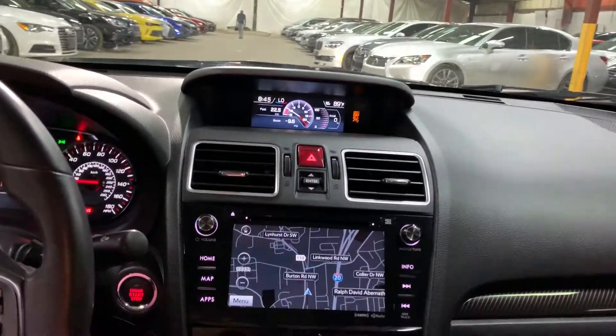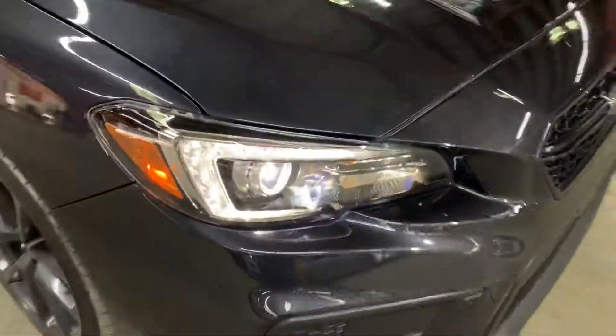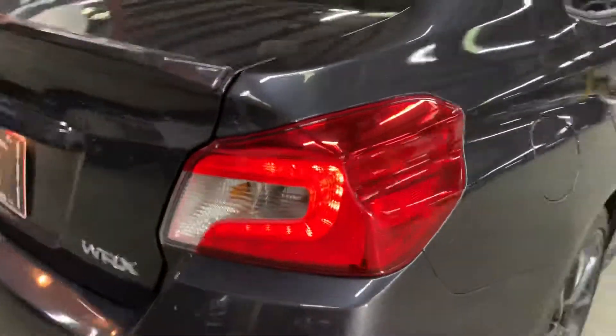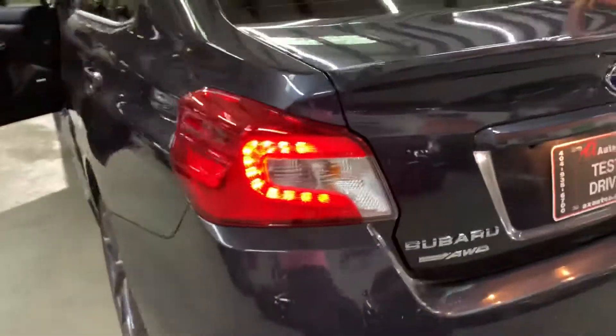You do have a navigation system and backup camera included in this vehicle. Let's go ahead and take a quick walk outside so we can take a look at the headlights and taillights. They're working fine — no issues there with the headlights. The taillights are working fine and in pretty good condition. All lights are working fine, no issues.